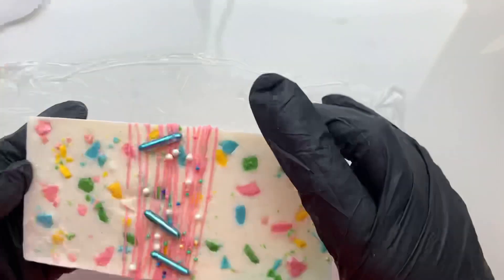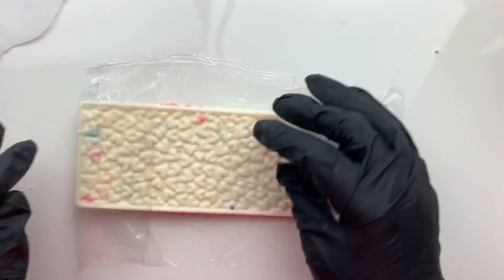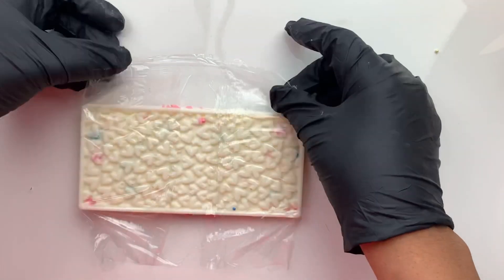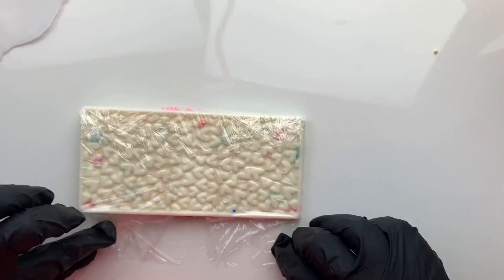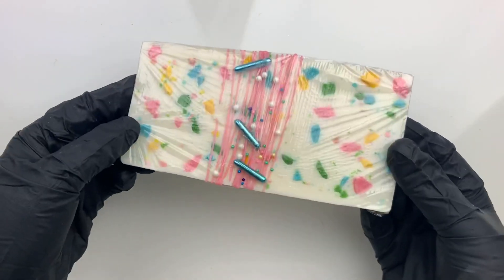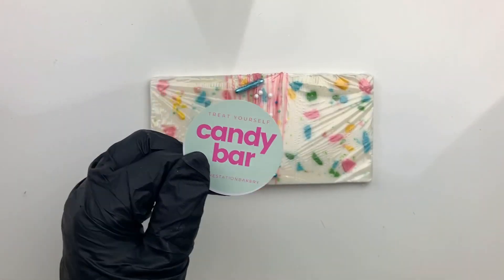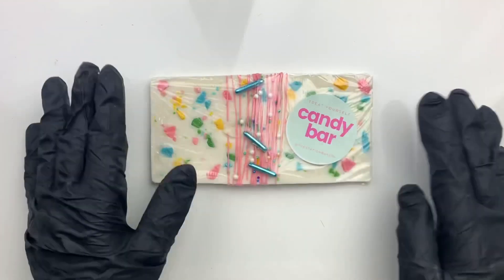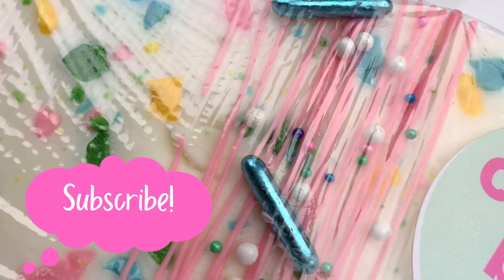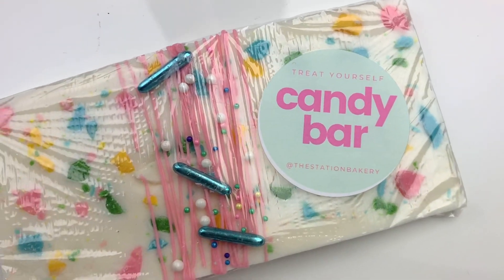To package this candy bar, I'm simply using some saran wrap. I'm laying it out super flat and smooth just to prevent any lines and wrinkles from showing up on the front side, then folding it over and letting it stick to itself. Top it off with a sticker and we're good to go. If you enjoyed this video, please give me a big thumbs up, hit that subscribe button, and drop a kind comment below. It really means a lot to me. See you in the next one. Peace.